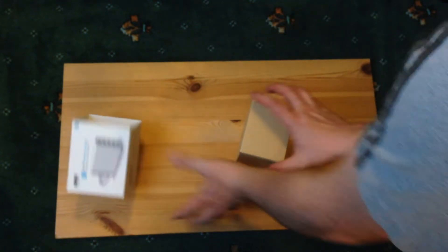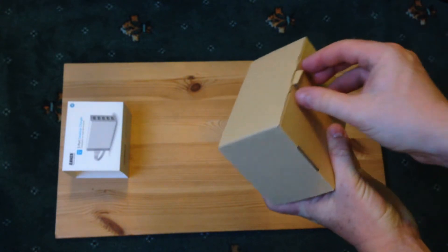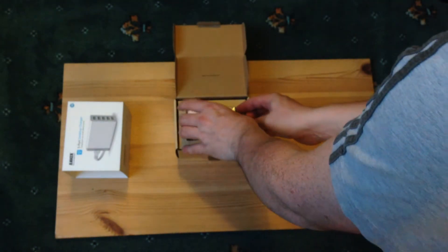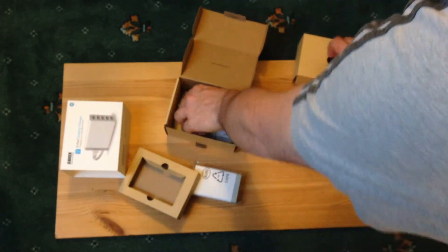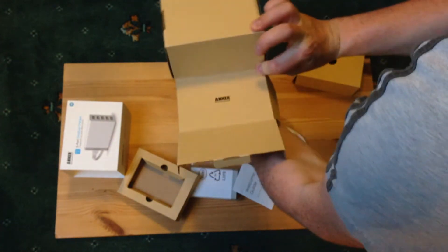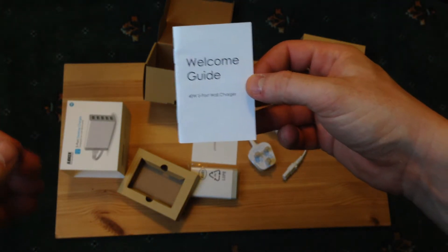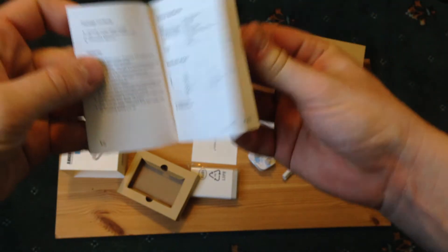Let's open it up. You take the sleeve out, and the box itself has a little lip which I'll use to pull it out. We can lift this out — and here we go — that's the device. Inside we have a simple set of instructions and a plug. So we've got a welcome guide.